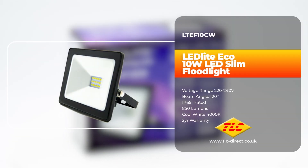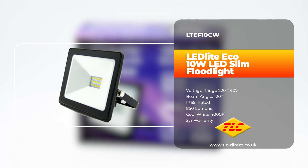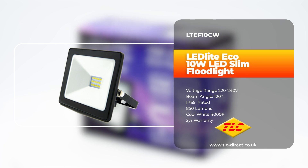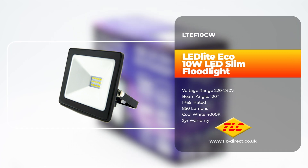In this video, we're going to be taking a look at the LTEF 10CW, a 10-watt eco-LED floodlight designed for lighting terraces, gardens, security lighting, warehouses, porch lighting, and other outdoor areas.